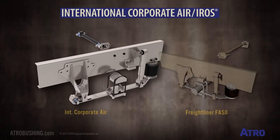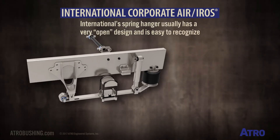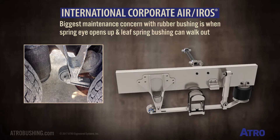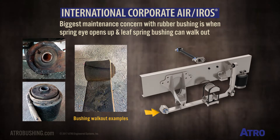International's corporate air suspension is very similar to the FAS-2 from Freightliner. International's spring hanger usually has a very open design and is easy to recognize. As with the Freightliner FAS-2, the biggest maintenance concern on this suspension is with the OE-style rubber bushing when the spring eye opens up and the leaf spring bushing can walk out.